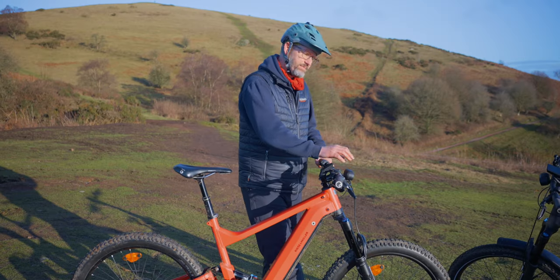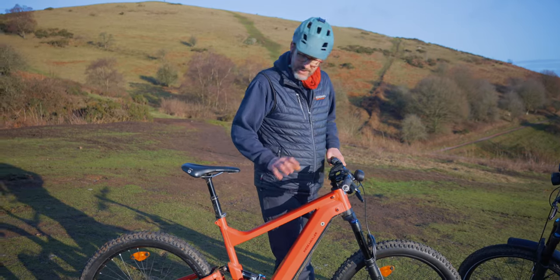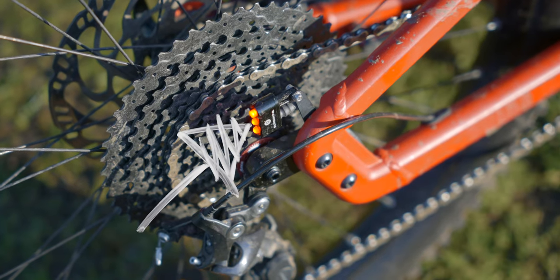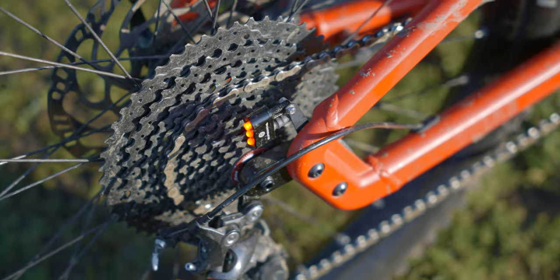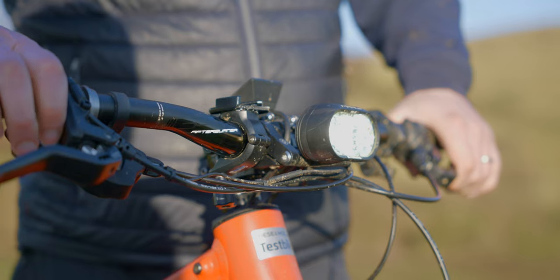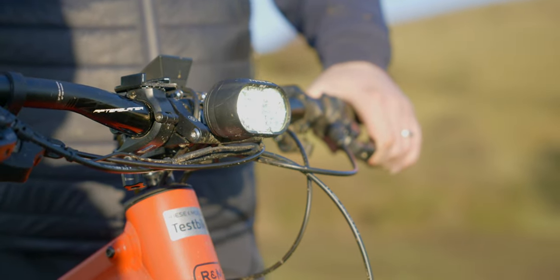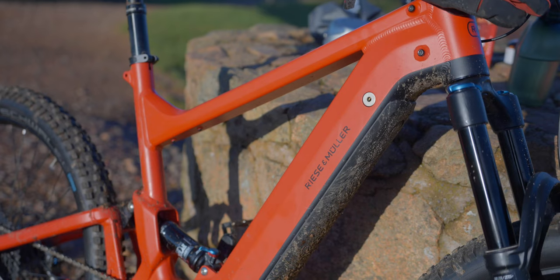Another option: the Delight Mountain comes as standard with lights. There's a rear light hidden down the back — a really sneaky little light, very, very bright. Most importantly, it's also got a massive headlight on the front, connected straight into the battery, so it's pulling power from the battery the whole time.